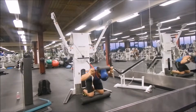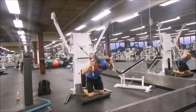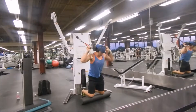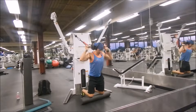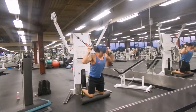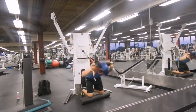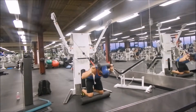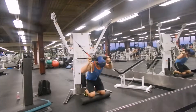Then you just go down — now you're getting a good ab workout. Coming down, come up. Breathe out, breathe in, breathe out, breathe in. The breathing is very important. Breathe through your mouth and nose; breathe out through your mouth and nose — or just your nose. Typically I breathe in through my mouth and nose, and breathe out through my nose.